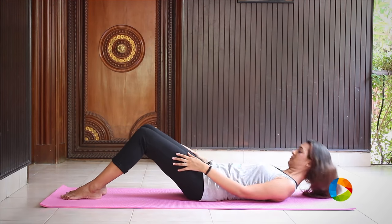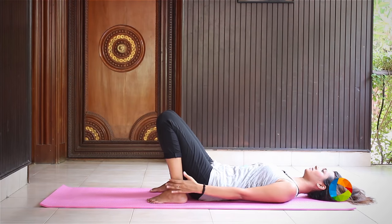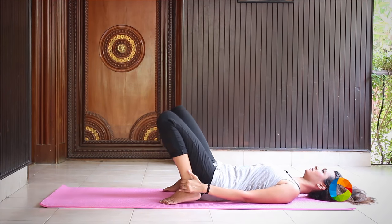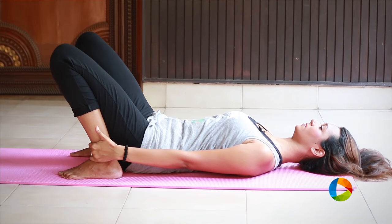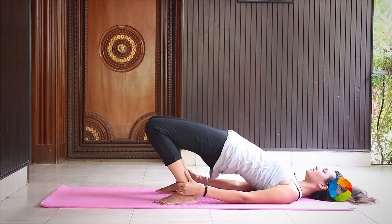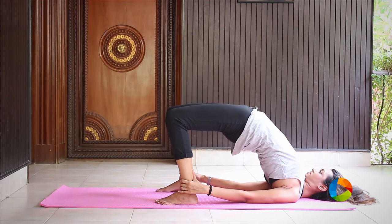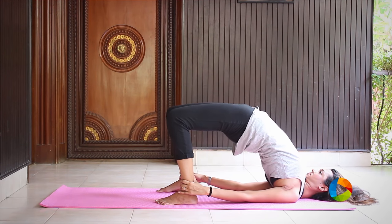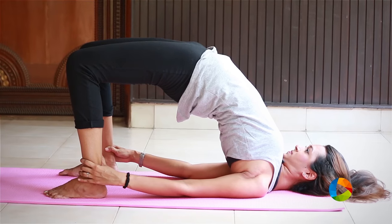Begin to lie down on your back and place your heels as close as possible to your butt and hold your ankles. Make sure your thumb is outside, and when you're ready, slowly inhale and lift your hips all the way up. Try and reach as high as possible, but your breath should be in the normal range. Stay here for a couple of deep breaths.